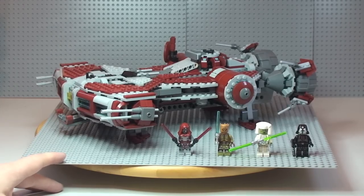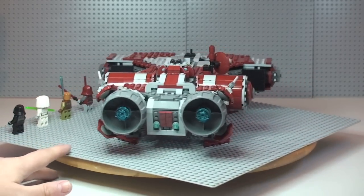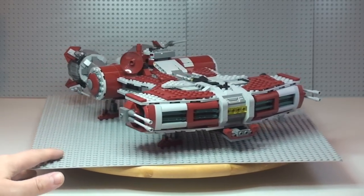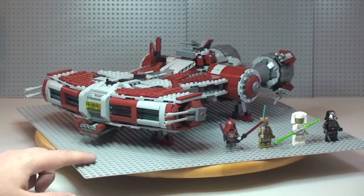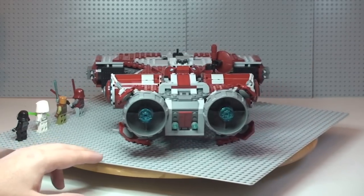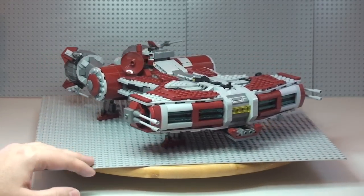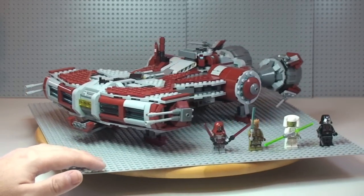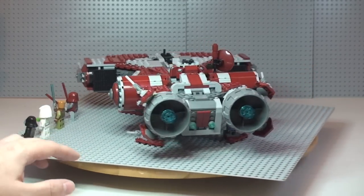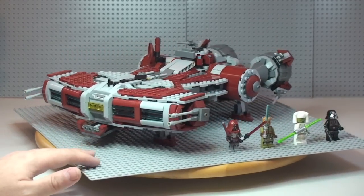That's my review of the Jedi Defender Class Cruiser. I think this is a pretty awesome set — great features and good playability. It is a big set, so probably suited for older kids and younger teenagers for play, but because of its size and scale it looks awesome on display for adult fans too. Hopefully you appreciated the review — please give the video a thumbs up and leave any comments below. If I missed anything I apologize, as I didn't build the set — the wife did. If you haven't subscribed already, please do, and I look forward to seeing you all in the next review. Cheers!